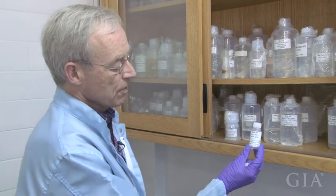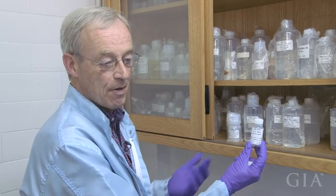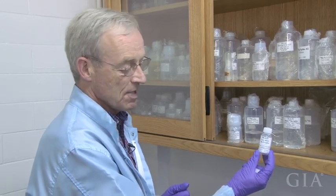This is the one we'll use for the sulfide, and we don't need very much of it, so we have a very small bottle of it. It's very dilute because the samples are very tiny.